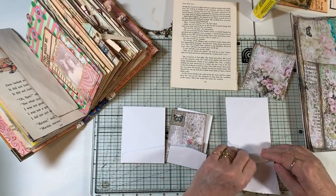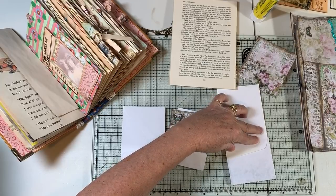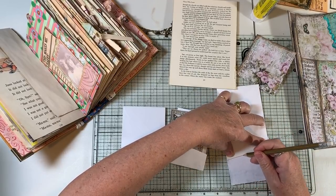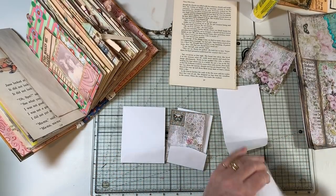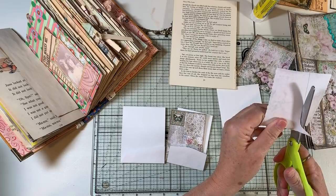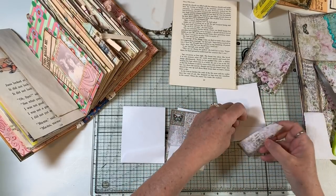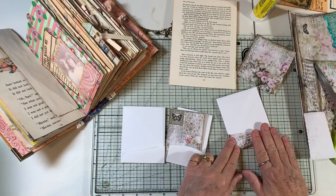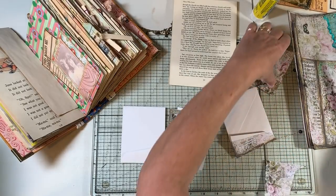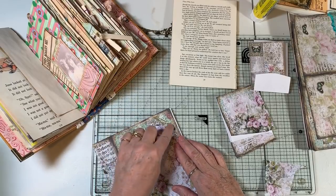I'm going to line that up and trace around it — there's my pencil, it was under my Medieval Mirage paper. We'll cut that out and attach it. It looks like Shell used scraps of scrapbook paper, which you could also use for this, but I'm dying to play with this Medieval Mirage. She did sew it on — good to know. Then let's do this side for this one.